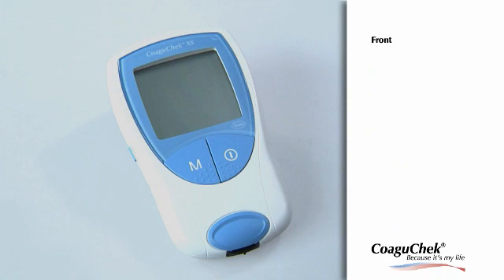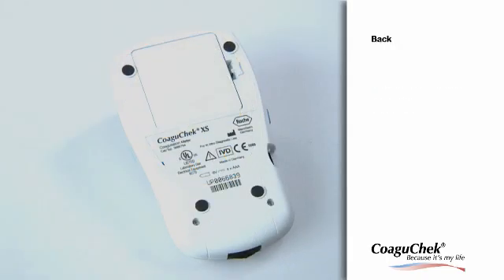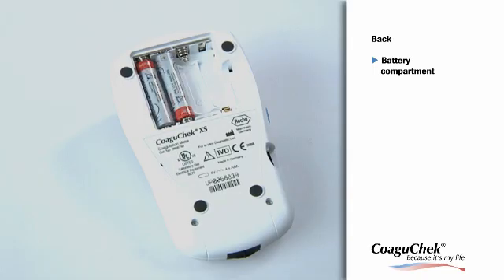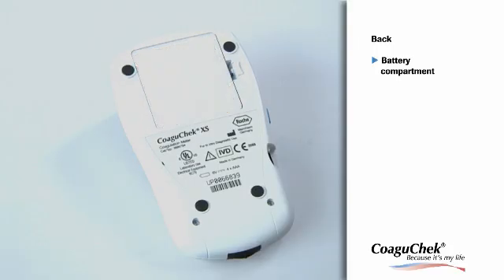Now we will look at the front of the meter. Press the on/off button to turn the meter on or off. Press the M button to view the previous results stored in memory and to change the meter settings. Press the Set button to enter or change the meter settings. At the back of the meter is the battery compartment cover. You can use four 1.5-volt AAA-type batteries. When inserting the batteries, please ensure the meter is turned off.